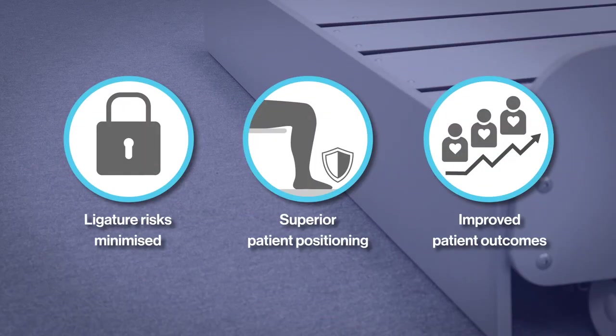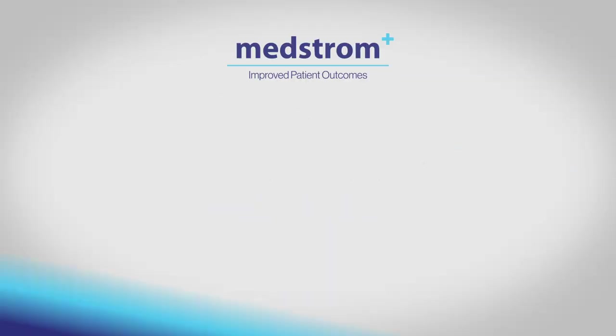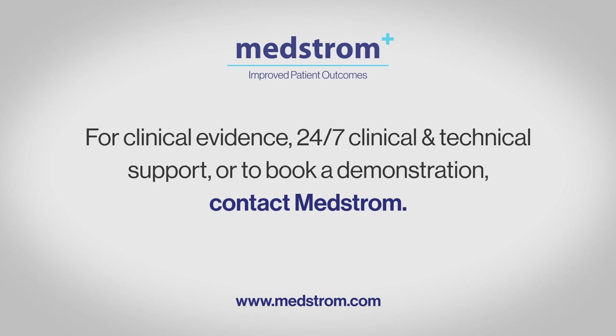The MMO 3000MH comes with these benefits as standard, helping to deliver improved patient outcomes. For more information, visit medstrom.com.